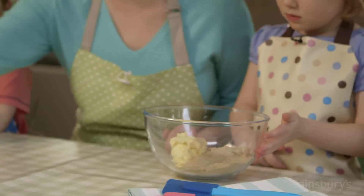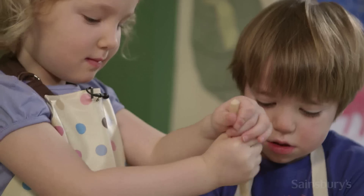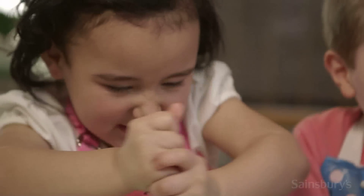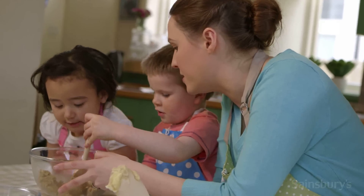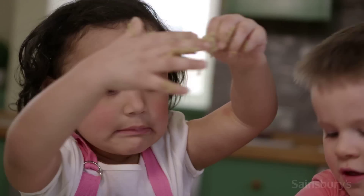The first thing we need to do is make the biscuit dough. This has got butter and sugar in. One person needs to hold the bowl and the other person needs to stir it with a wooden spoon. Can we see any lumps of butter in there anymore? When you've got your butter and sugar really, really well mixed...